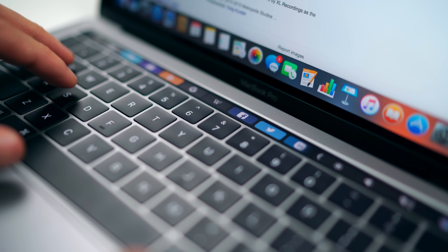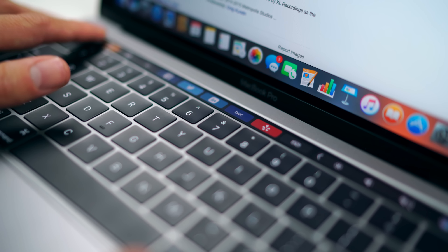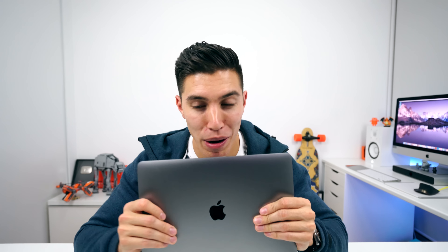That will wrap up my very first look, unboxing, and initial impressions of the brand new 2016 MacBook Pro with Touch Bar. Remember to check out the 15-inch model, which I will be unboxing right after this. I will keep you guys posted on my overall thoughts, so make sure you subscribe to the channel for the full review. I will catch the rest of you in one of my next episodes or in one of my vlogs. Peace!